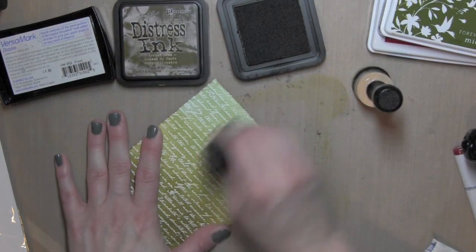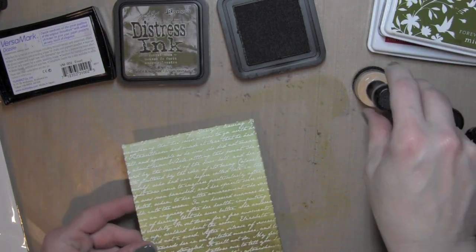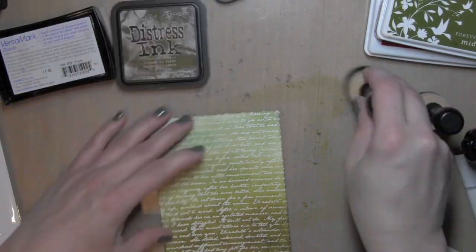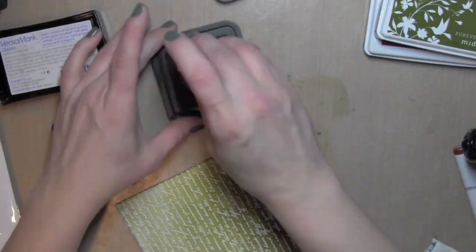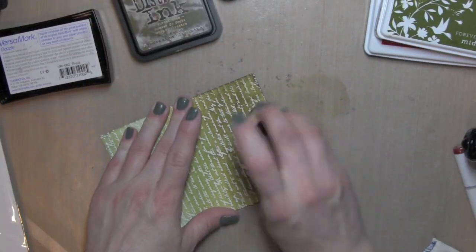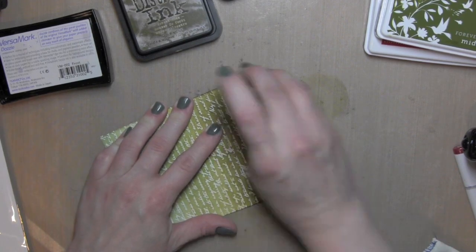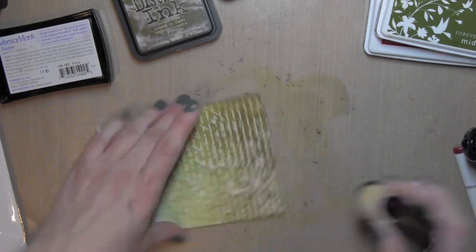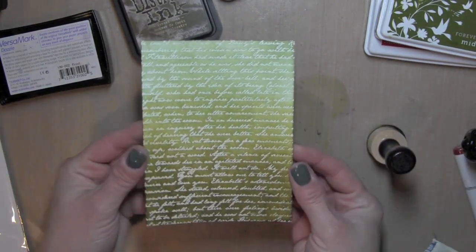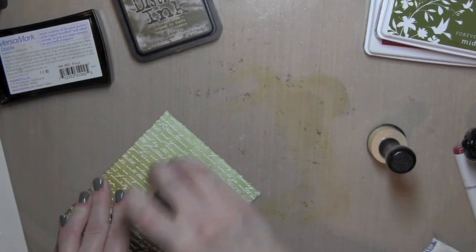I'll go back with my lighter color and really blend it out. Once I have it exactly the way I want it to look, and I did decide I needed a little bit more dark at the bottom, I can take a dry paper towel and wipe off any of that excess that may have beaded up on top of the embossing. So I'm going to set that aside for a second while I work on the rest of my card.